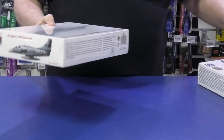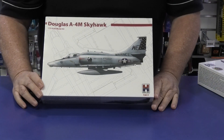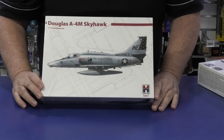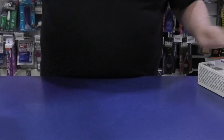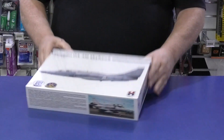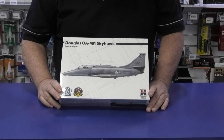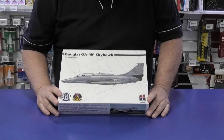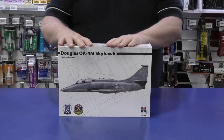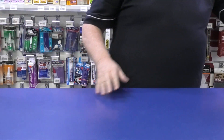Two more from them: this is the A4M, again a Fujimi kit I believe — bigger box for some reason, I think there might be a bit more in it. And this is the first of their two-seaters, the OA4M Skyhawk, in 1/72nd scale. You can see there are choices of markings. Very, very nice — if you're chasing Skyhawks in 1/72nd scale, very, very good.